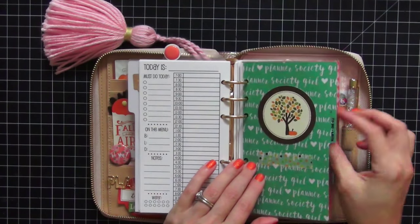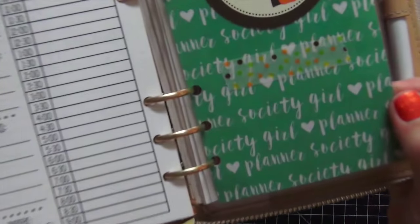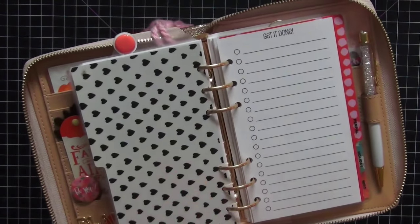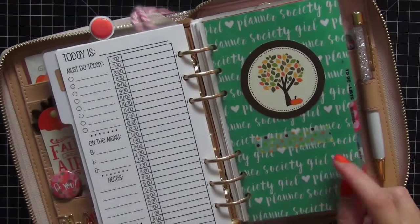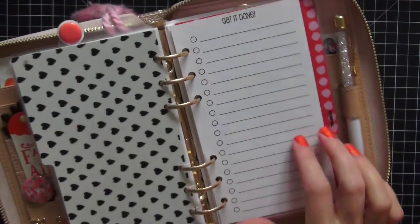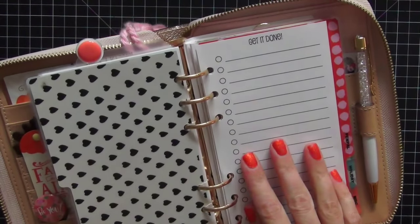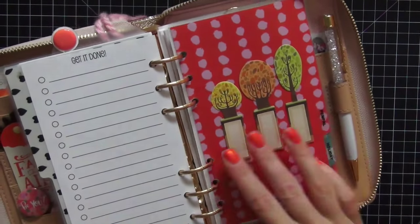My next tab is to-do and lists. I put a piece of ephemera here, and this paper from the Planner Society says 'Planner Society girl' over and over — I really like that. The only odd thing is the writing faces the right direction but the hearts are going sideways; I wonder if it was a printing mistake, but it really didn't make a difference so I kept it. This is my 'Getting It Done' lists and to-do section — not time-oriented, just projects I want to complete. I'm showing a blank insert, also from So Much Crafting.